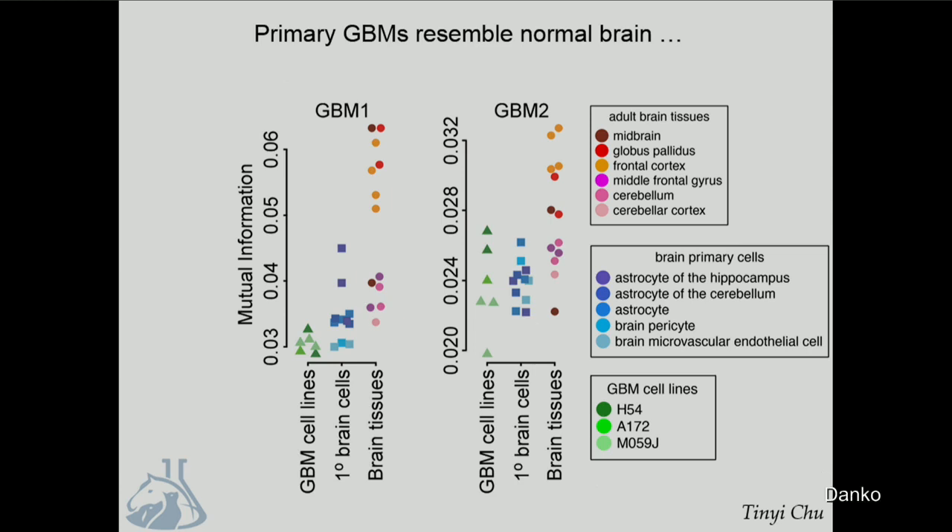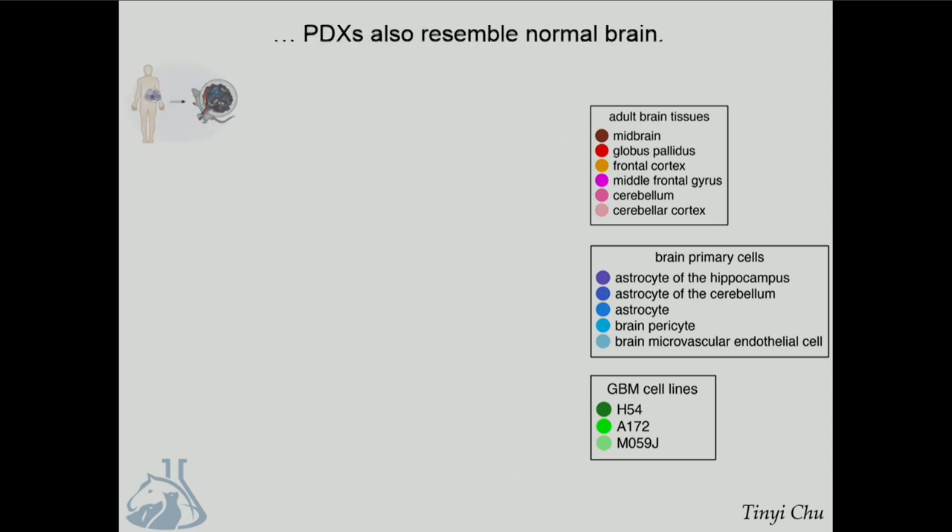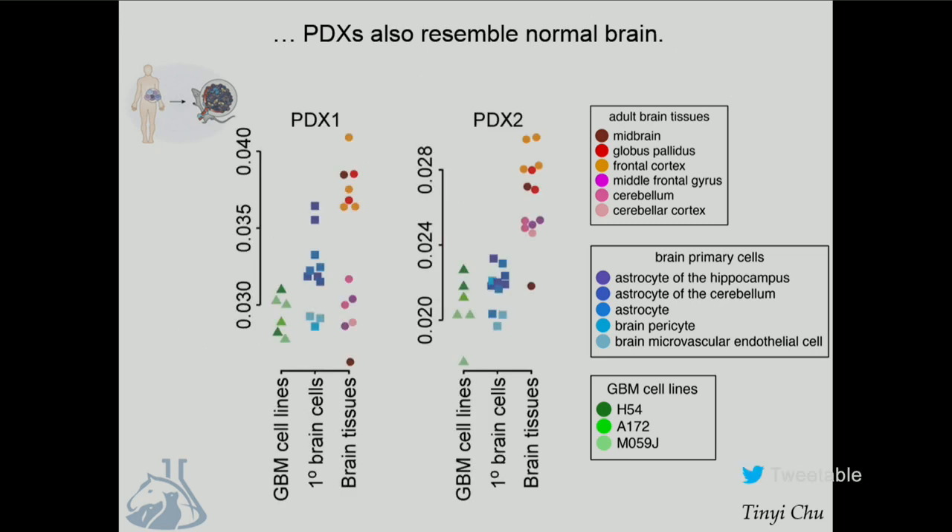Thinking that this could simply reflect contamination in our samples with normal brain tissue, we next took fragments of primary tumor from the patient and implanted them in a mouse to produce a patient-derived xenograft. In this system, the normal brain sample dies off, and we're left with just the rapidly dividing cell types in the tumor. In every single case, these recapitulated the signature of enhancers that are unique to the normal brain. Our conclusion is that the landscape of regulatory sites in the tumor very much recapitulates the tissue of origin, which is quite striking.